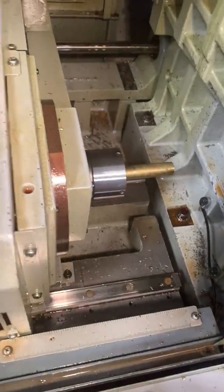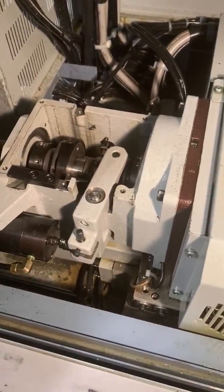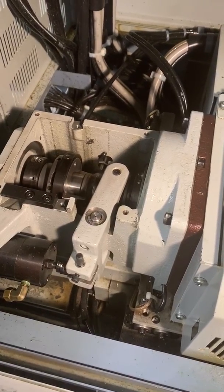We got some new bar stock in here, it's a different size. Now if I go to clamp this and I unclamp it, it's not as tight as I'd like, so I'm going to want to adjust it.